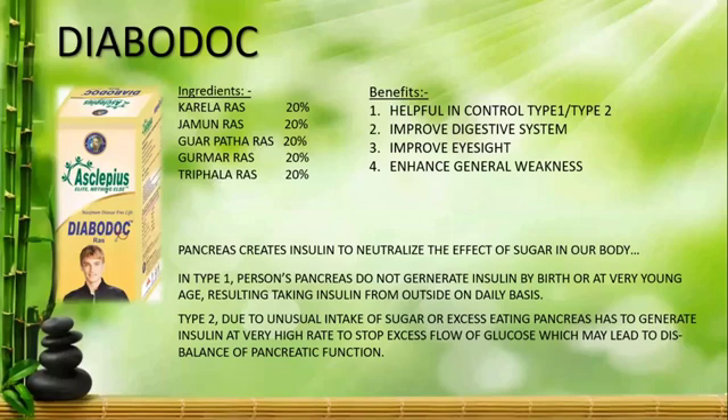In Jamun, there is an enzyme called Jambulin. It prevents starch in your food from converting into sugar, which would otherwise raise your blood sugar levels. There is also an enzyme called Imodine, which reduces glucose levels and reduces hunger.